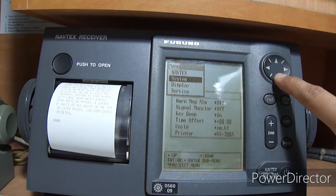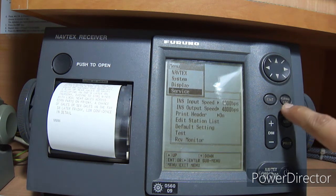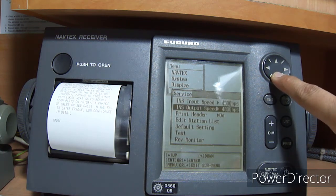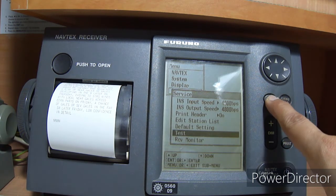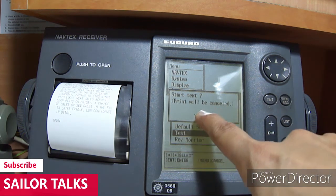Now press the menu button and scroll down to 'Service' and press Enter. After that, scroll down to 'Test', select Test, and press Enter. It will give you a warning that the print will be cancelled — select 'Yes' and press Enter.